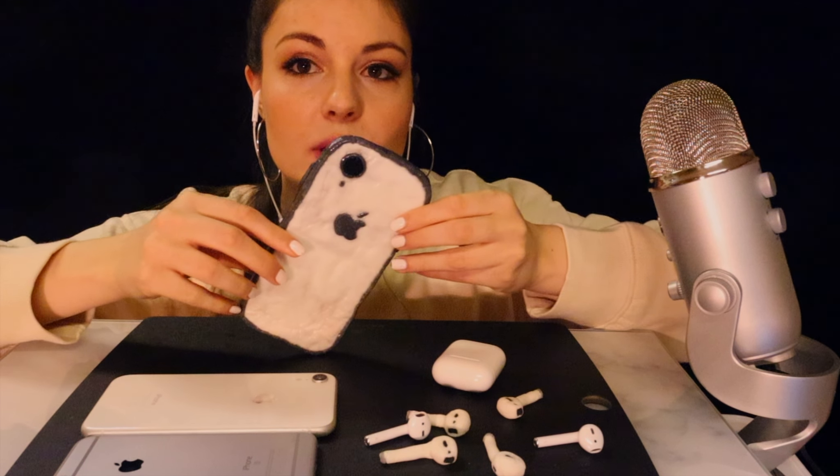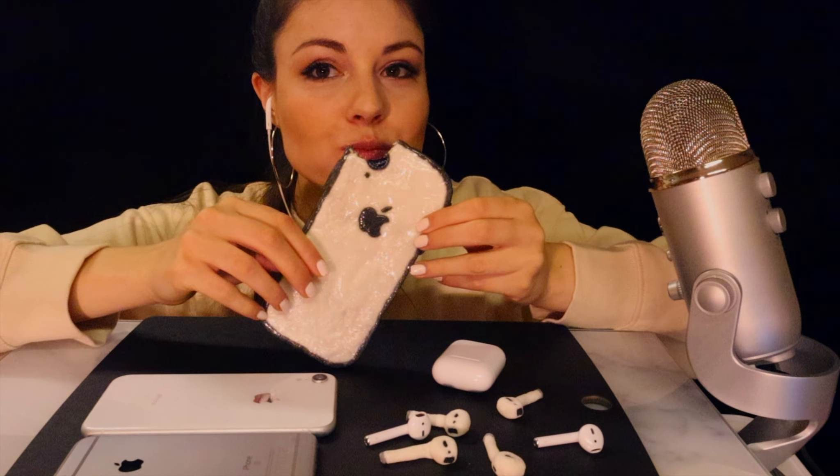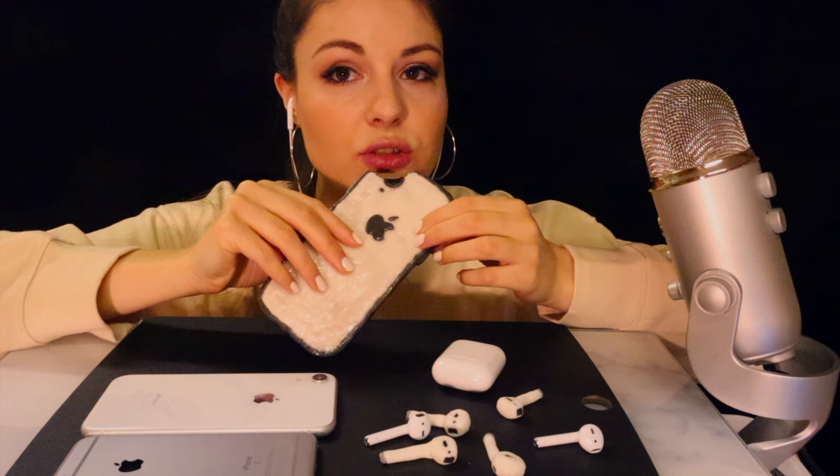Let's see what the iPhone tastes like. It's actually quite good.